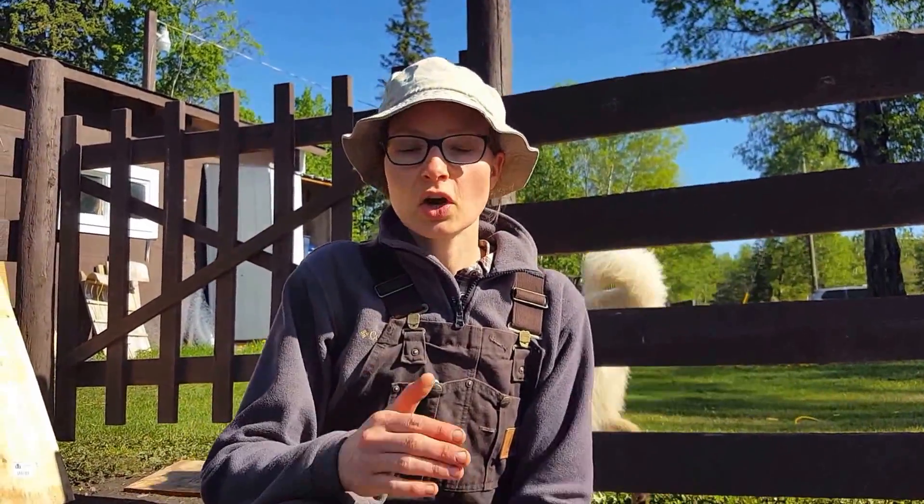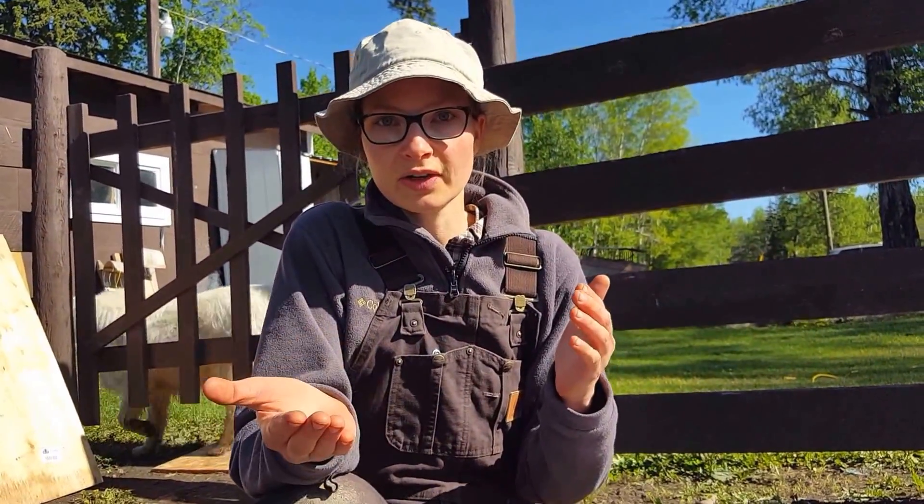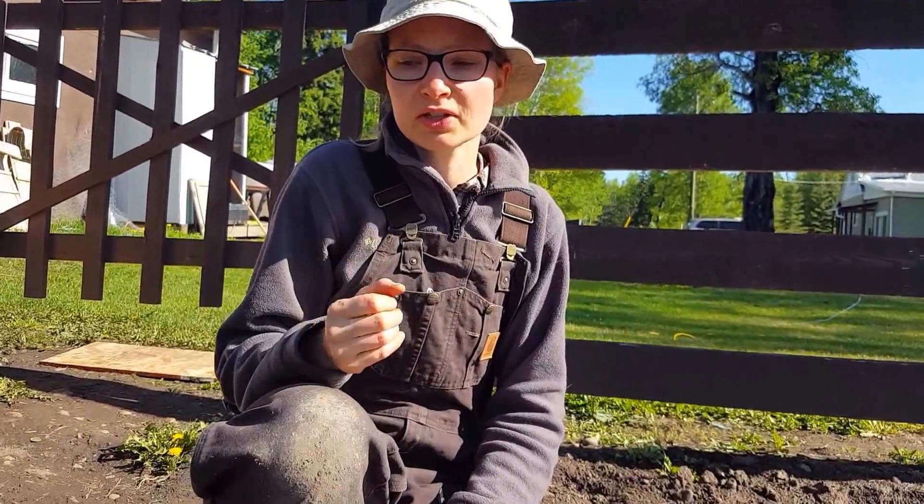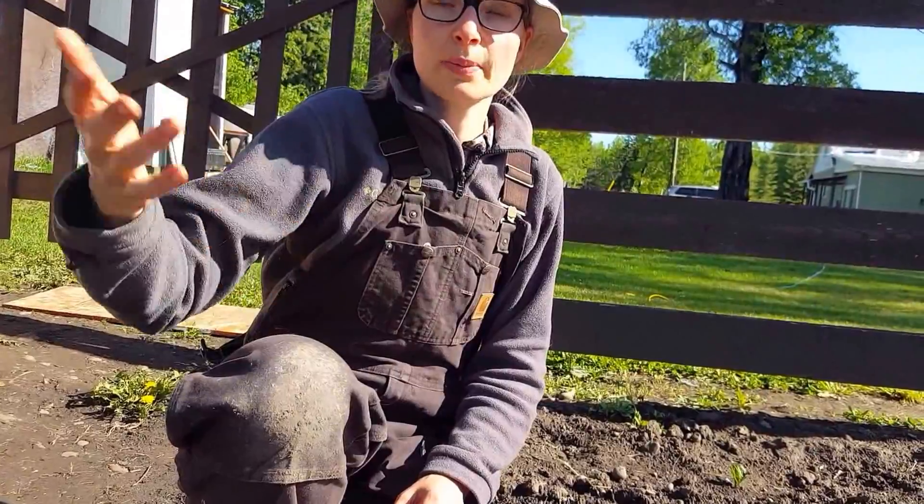So: carrot seeds, dill seeds, lettuce seeds — anything really tiny — a quarter of an inch. If you follow that and look at your seed, the smaller the seed, the less the depth; the bigger the seed, the more the depth. You're going anywhere from a quarter of an inch up to an inch and a half for a really big seed. Corn would be considered a big seed at about an inch. Follow that simple rule and you could almost plant anything.